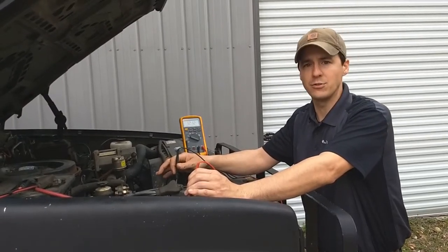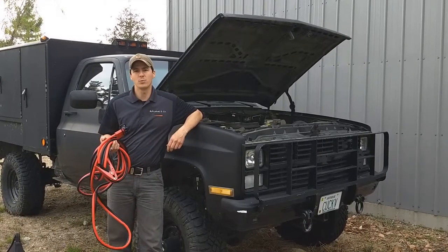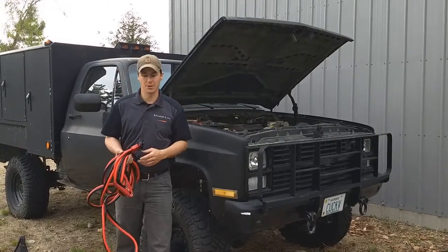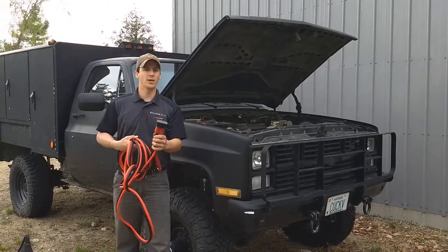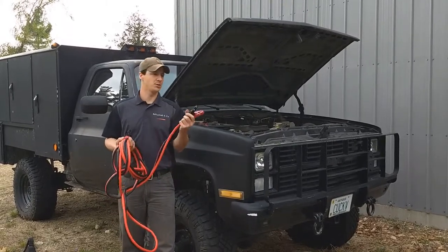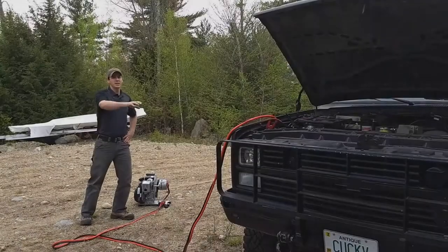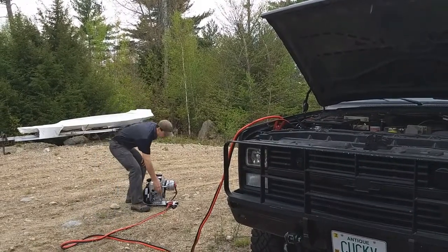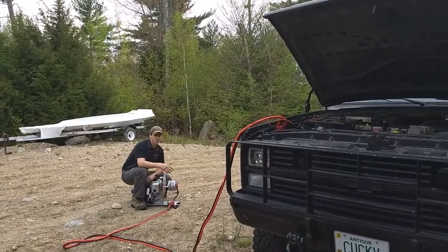We're going to use the alternator to charge these up so we can get the engine cranked over and running. I'm going to use one of our Affordable DC Generator custom cables to connect the battery to the DC generator. On one end I've got my quick connect which goes to the alternator and then I have a set of clamps that are going to connect to the battery. I've made the connection underneath the hood to the battery and I've got my quick connect attached to the Affordable DC Generator — I always connect the load to the alternator before I start it up.